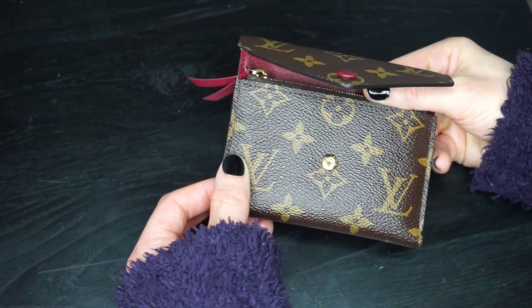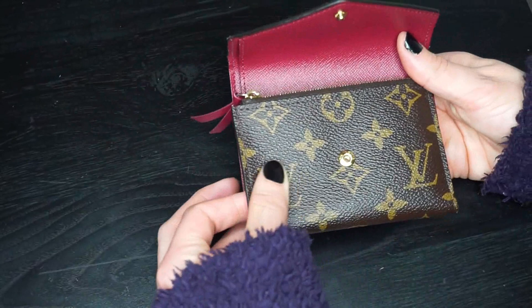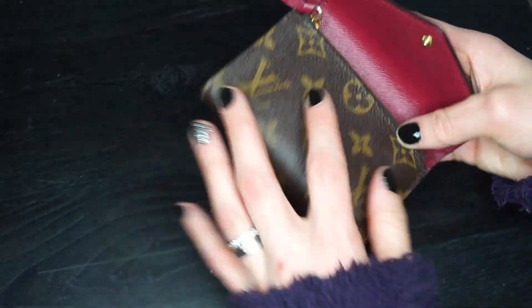For the actual wear and tear, mine does have an indentation right here from putting my cards in, and that's perfectly normal — that's going to happen. It doesn't really bother me whatsoever.